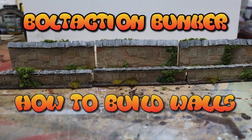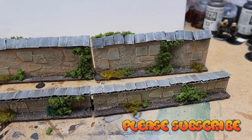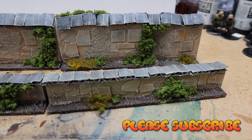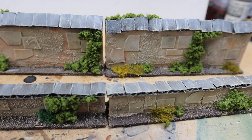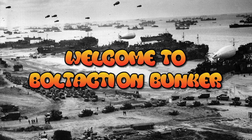Welcome back to Bolt Action Bunker. This is part two of how to build some walls for your tabletop. Let's get straight in and finish this video off.